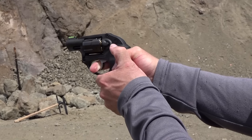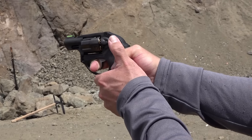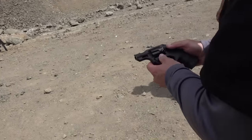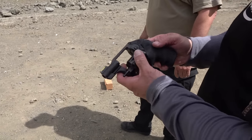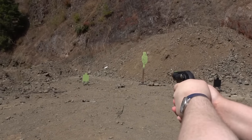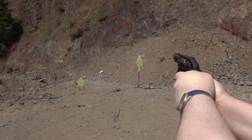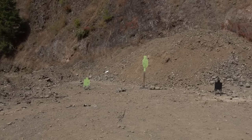Shooting demonstration from 15 yards away — it hits, and the group is pretty good. It doesn't kick nearly as much as expected for a small revolver shooting .357 Magnums.